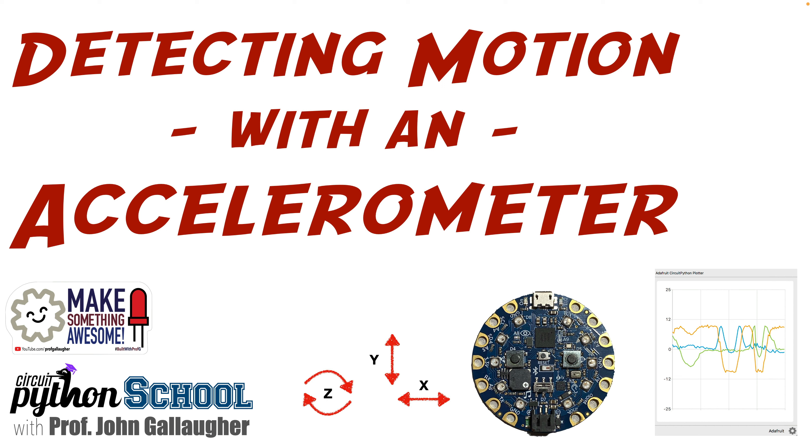Magnificent mavens of motion-sensing maker-style electronics programming! It's Professor Gallagher, and in this lesson we're going to learn how to detect motion in CircuitPython using the built-in accelerometer in the Circuit Playground Bluefruit or Express.